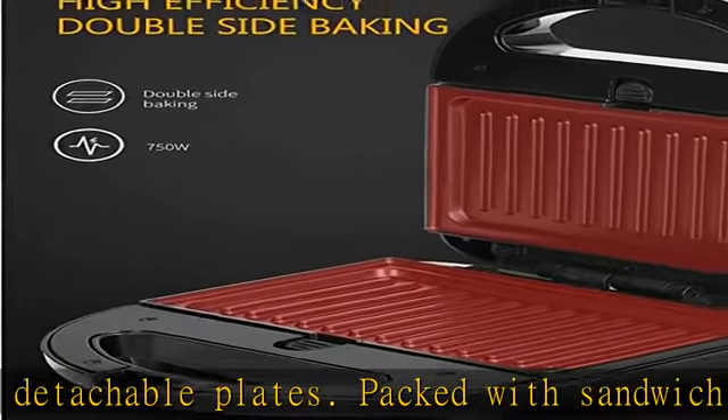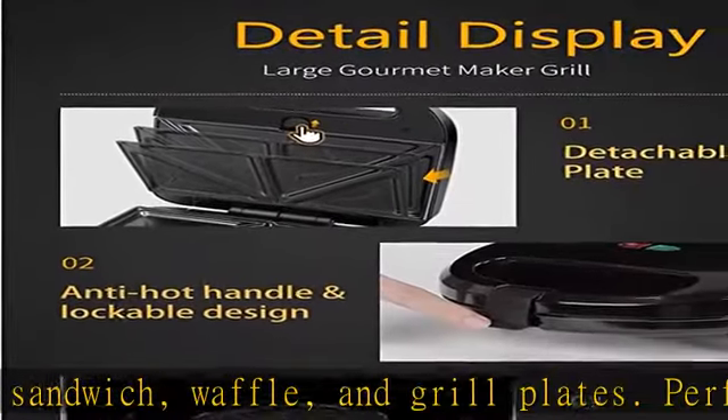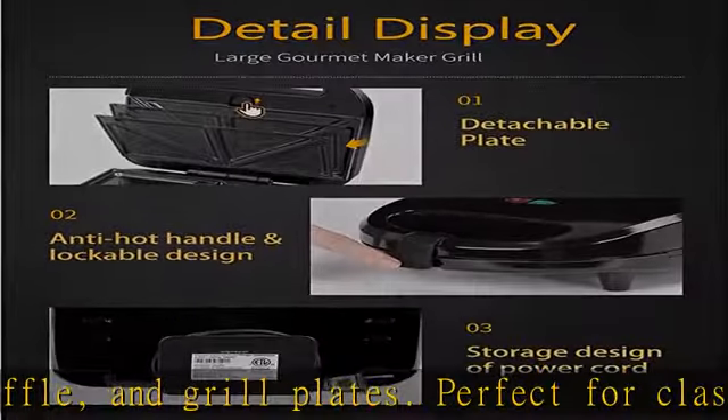Perfect for classic sandwich press, waffles, barbecue steaks, etc. Even waffle iron cooking — double tube heating batter for waffles evenly, so they are crispy outside and tender inside.